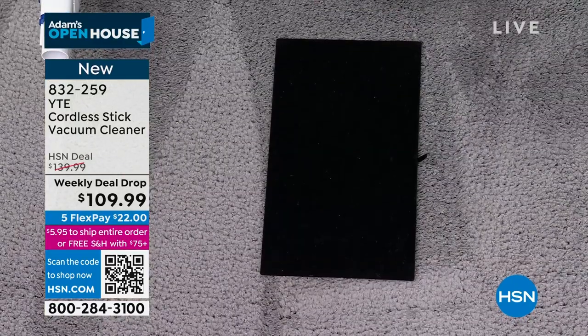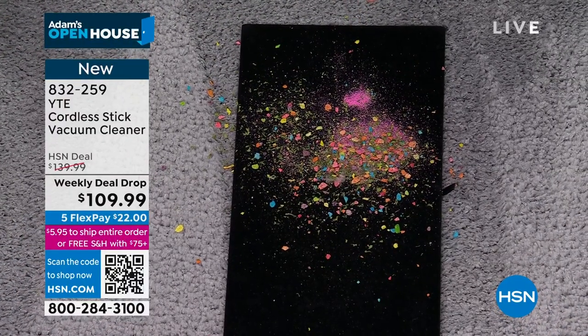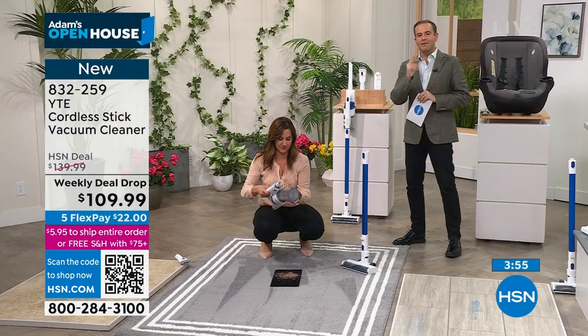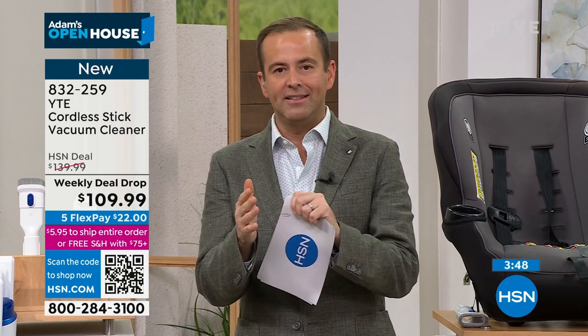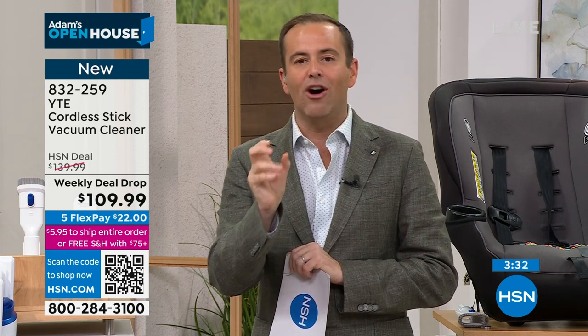Maybe it's a new vacuum because you're fed up with your old one, or maybe an additional vacuum — one upstairs and one downstairs. At $109 and change, it's an affordable opportunity for better technology without the crazy high prices. We're at $109.99, free shipping and FlexPay, for the launch of YTE, Your Tech Essentials. What about going from surface to surface, rug to tile — what setting do I need to change? No settings needed. You just simply move from surface to surface.